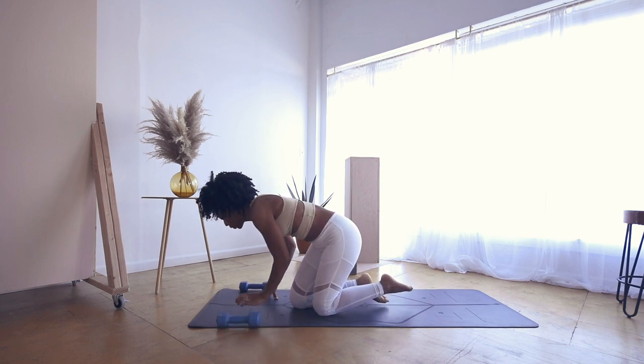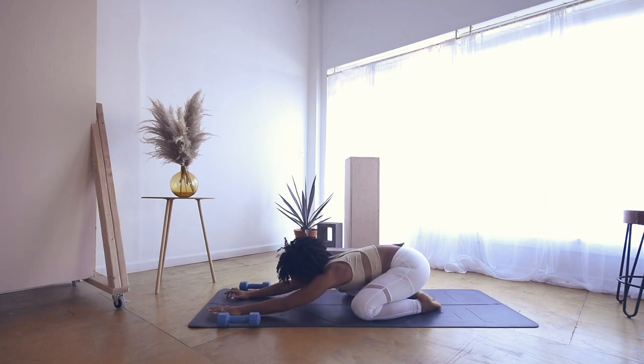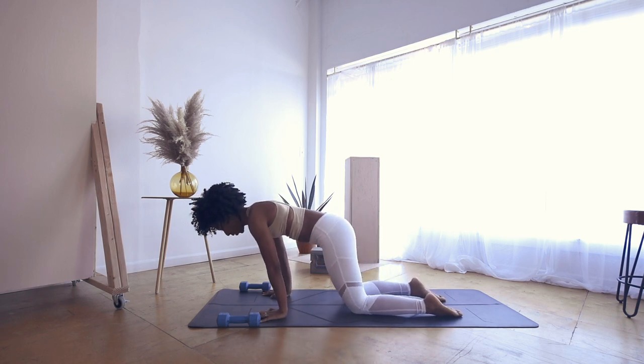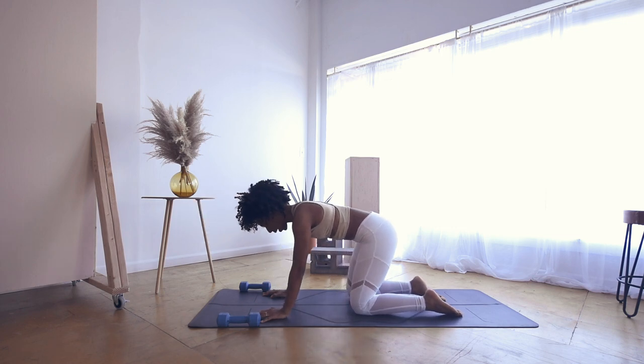We're going to start in child's pose. Bringing the big toes to touch, arms out in front of you. Deep breath in through your nose — open mouth exhale. One more inhale, open mouth exhale. Gently rock up through tabletop and gently stretch our wrists out, rocking back and forth.